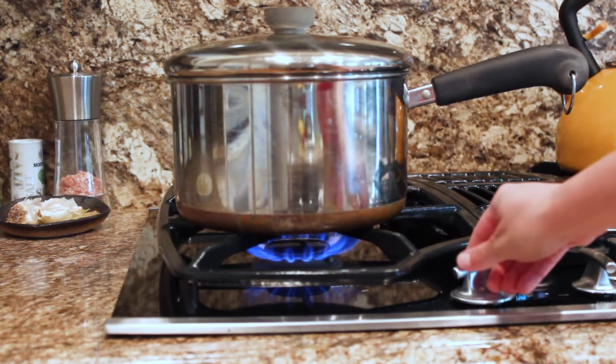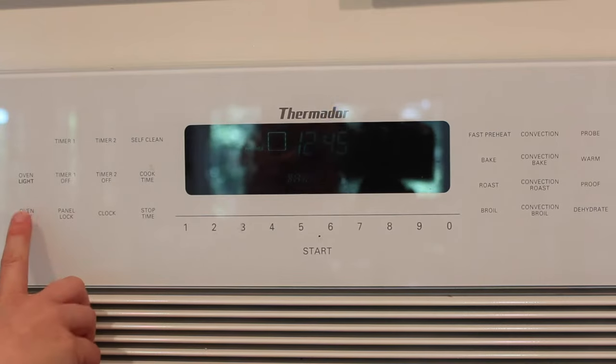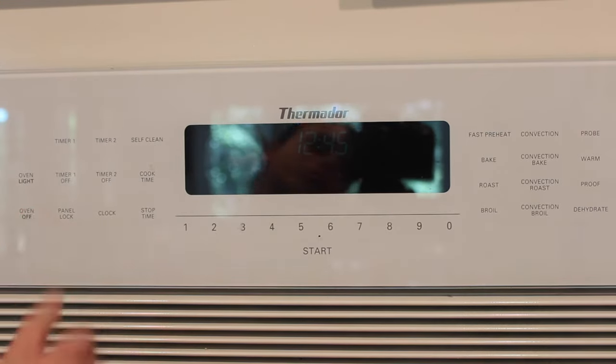When using a stove, make sure to monitor the flame so that it doesn't get too high. And of course, make sure to turn off all your heating elements when you're done.